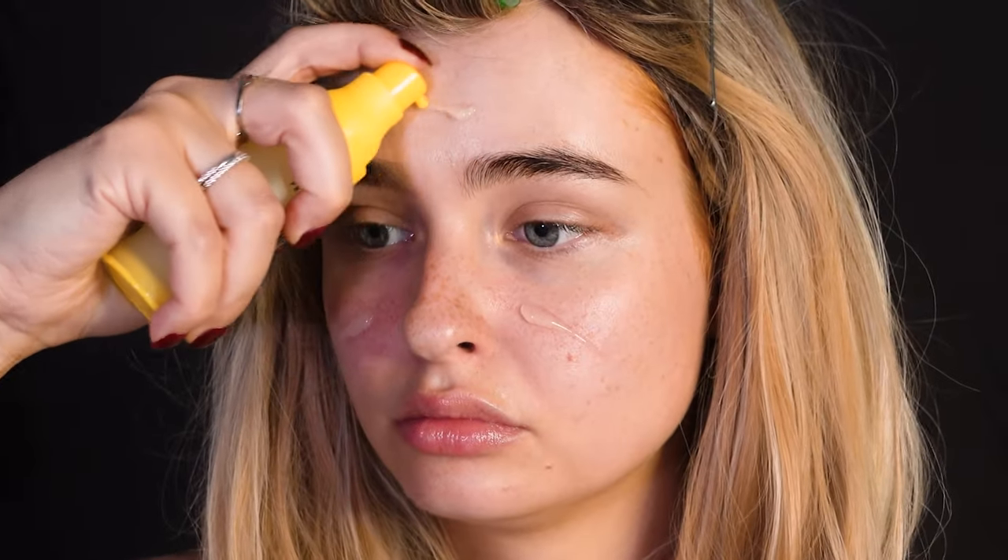I'm starting off with putting on a blonde wig because that's really part of her whole look and image. Then I'm priming my skin with a plumping primer.